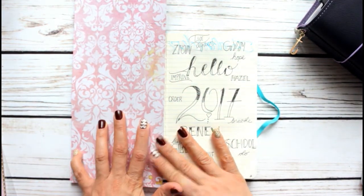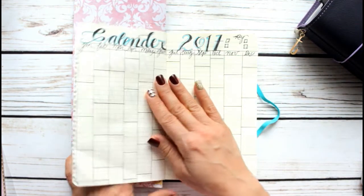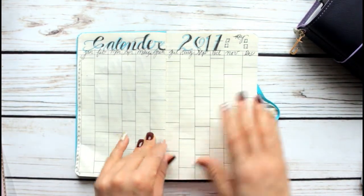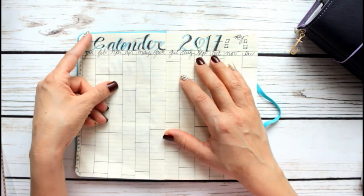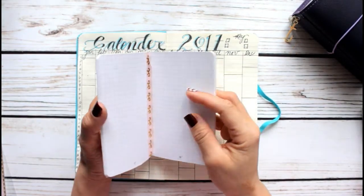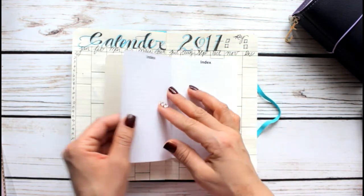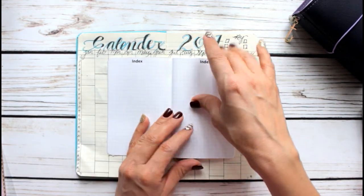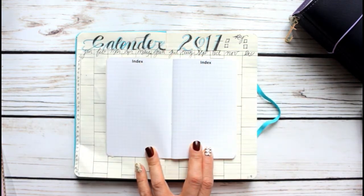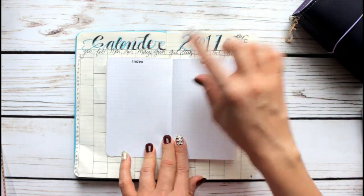What I really wanted to show you is this Calendex idea. Usually in the bullet journaling world you have to have an index. Some journals you purchase already come with an index — let me show you this mini bullet journal. They already come with an index here, and they want you to keep an index so you don't get lost in your own notebook.